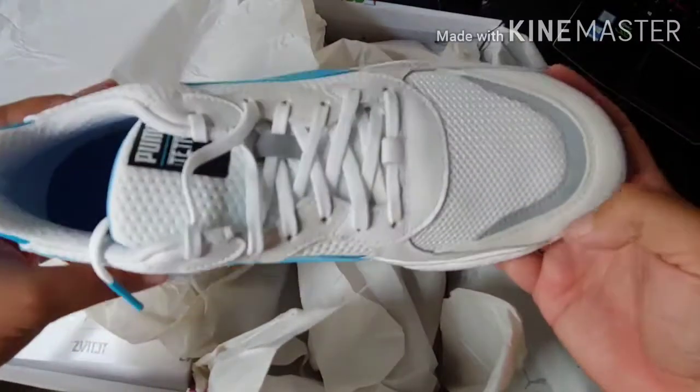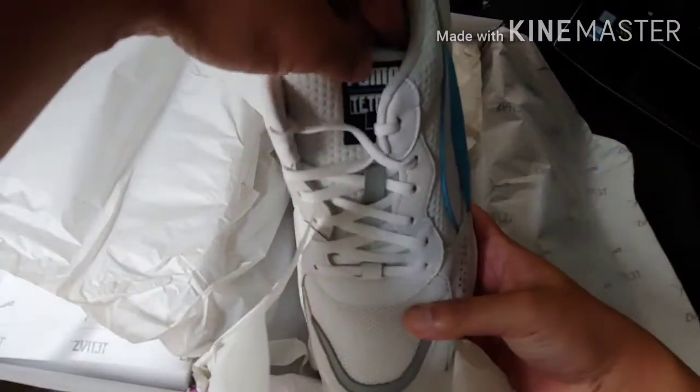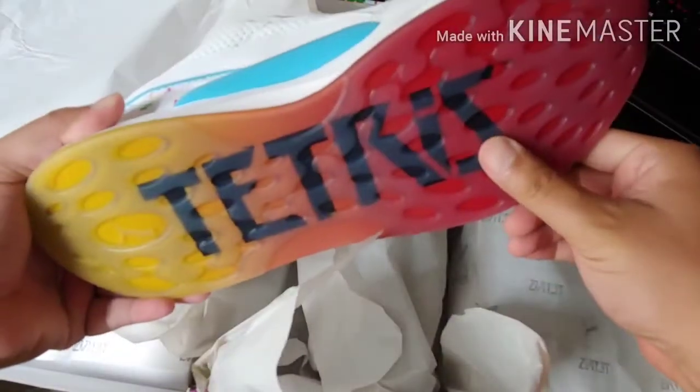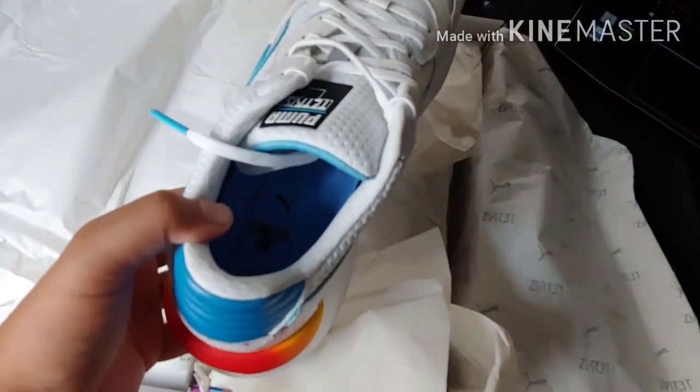Tetris shoes by Puma. So cool. Take it easy, guys. There it is.